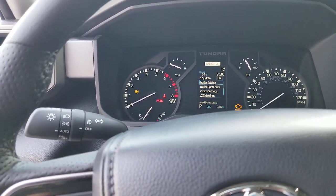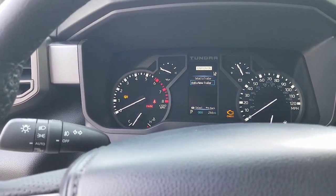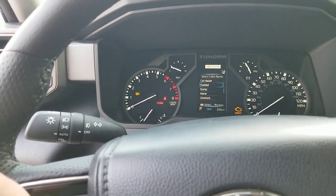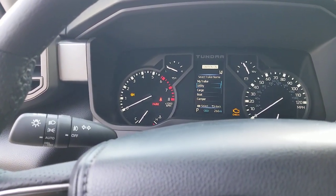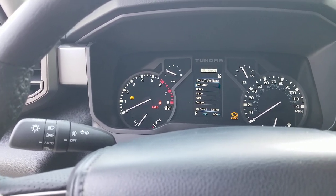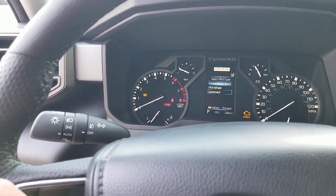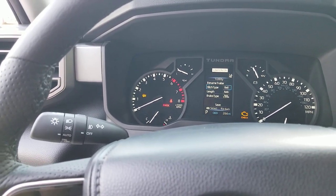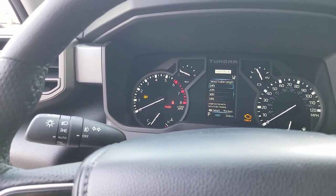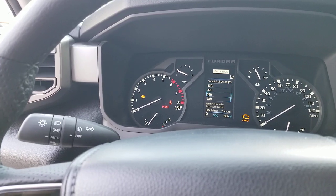I'm also going to show you your trailer settings. You come in here and press and hold, then you can select or add a new trailer and set up different trailers. The Tundra can also auto-detect the trailer that's back there. You can set up a utility trailer — hit select and tell it: is it a ball type, a fifth wheel, or a gooseneck? You can also set the length — auto is where it's detecting it — or choose from three feet all the way up to 39 feet or longer as the length of your trailer.